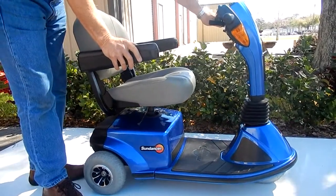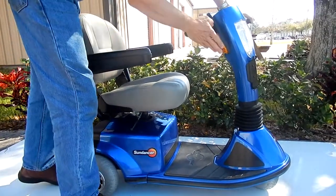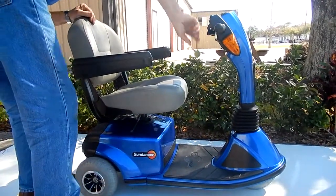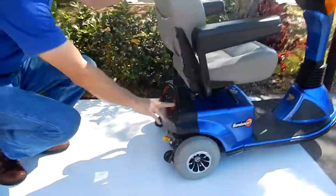Also, this scooter comes equipped with headlights, taillights. You have side lights, headlights, and you also have taillights in the back and everything.